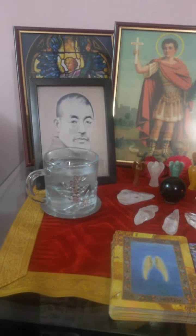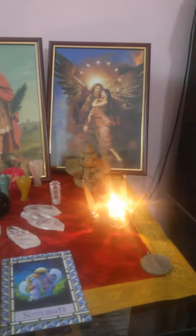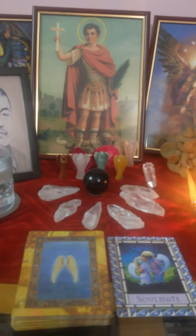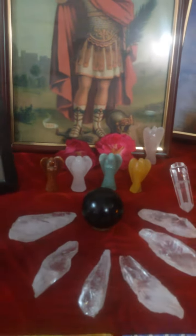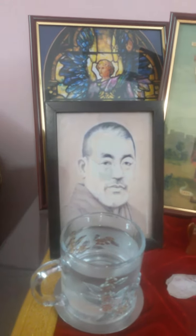I'm just showing you my altar. As you can see, there are crystals, angels, and here is my Reiki guru, Dr. Mikao Usui.